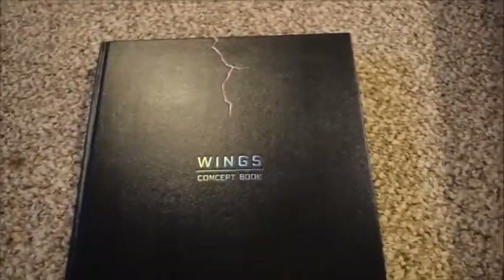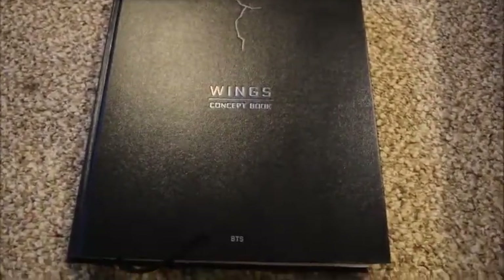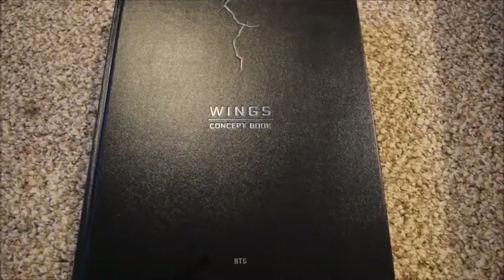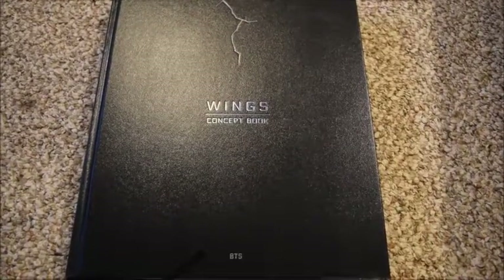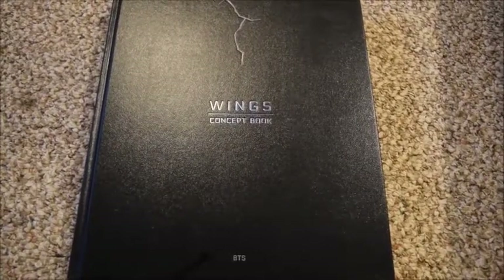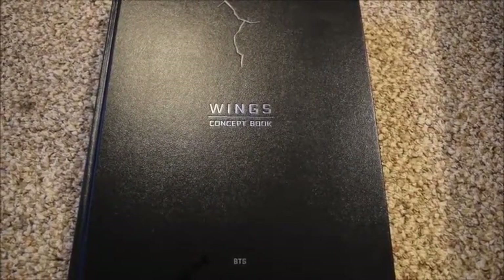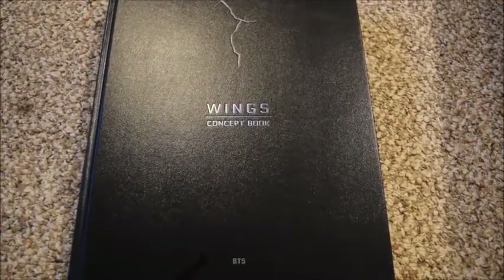And that is the end right there — so yeah, there you go, that is the entire concept book. Mine won't really close now because I was increasing the pages a little bit, but it's okay — it's heavy enough it'll bounce back. It's really giant but really cool. I do definitely like it; I love photography and I love the concepts in K-pop in general — that's one reason why I like K-pop. So I thought this was really cool. It is pretty expensive; I've seen some group orders getting them for around 50 to 70 dollars.